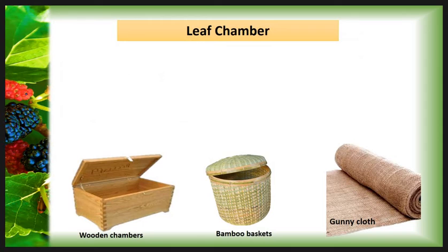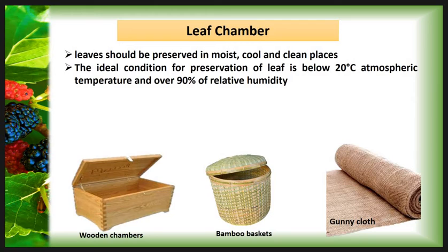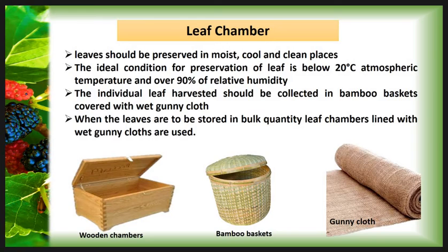Then the Leaf Chamber. The leaf should be preserved in a moist, cool, and clean place in order to preserve their succulence. The ideal condition for preservation of leaf is below 20 degrees Celsius atmospheric temperature and over 90 percent relative humidity. The individual leaf harvest should be collected in a bamboo basket covered with wet gunny cloth and transported to the preservation room. When leaves are to be stored in bulk quantity, leaf chambers lined with wet gunny cloth are used.